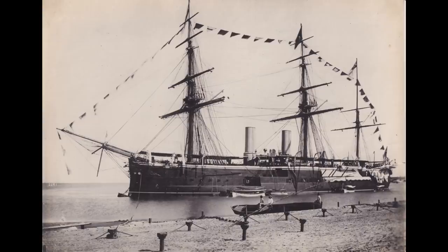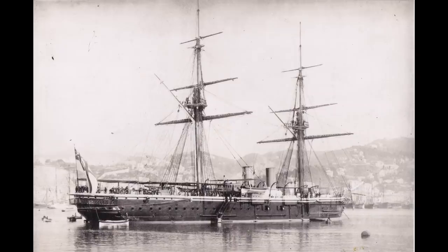But that summer, another ship was laid down on the adjacent slipway at Chatham Dockyard. This ship would be interesting.